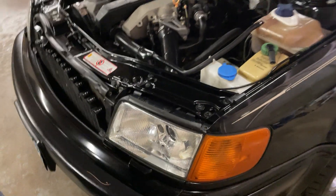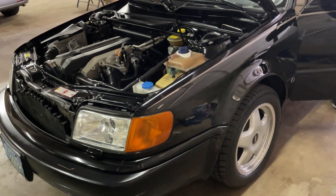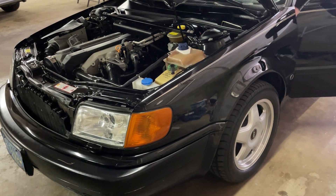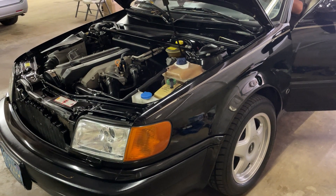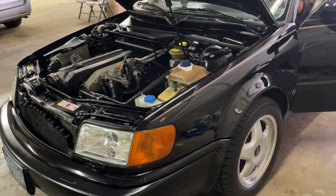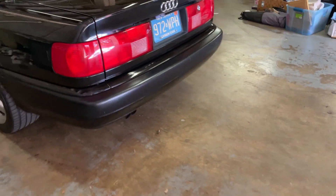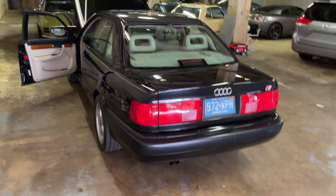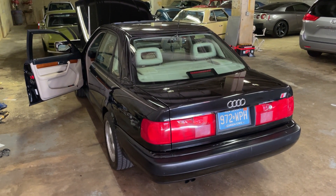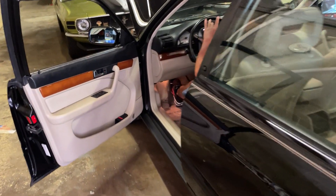It's nice and cold. It's been parked here for about a week, so I wanted to also show you how quiet the engine is once we started. That's why the parking brake...